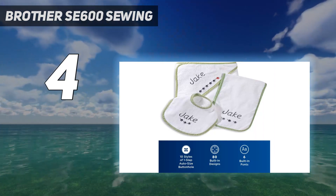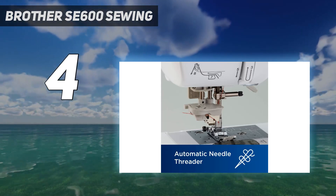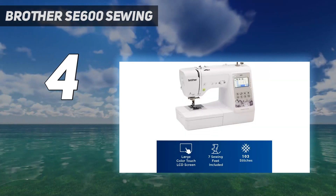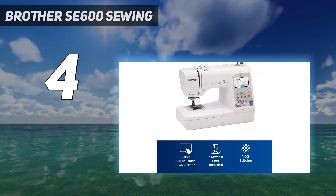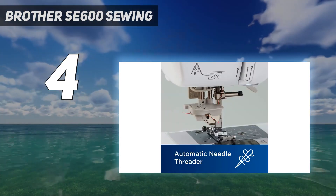Among our favorites are the automated threader, automatic thread cutter, and top loading bobbin, which we loved using after being so accustomed to bottom loading bobbins. The one-step buttonhole feature is quite amazing — just press a button and the work is done.